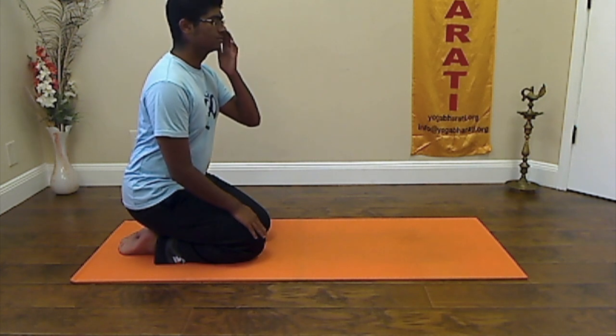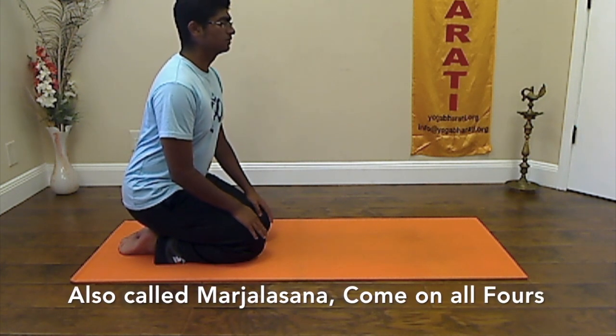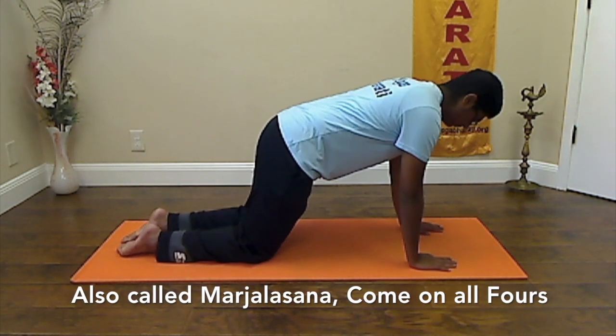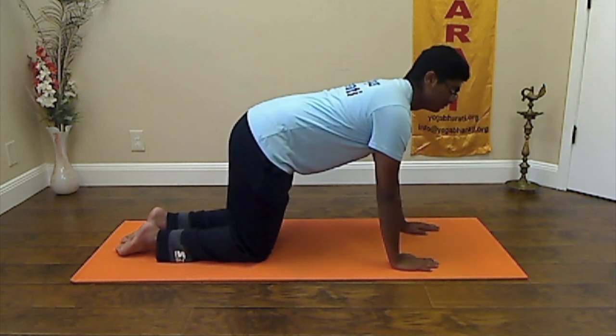Tiger stretch breathing — cat and cow stretch. Sitting on your mat, come on your hands and knees in the table pose, hands directly below your shoulders and knees directly below the hips.